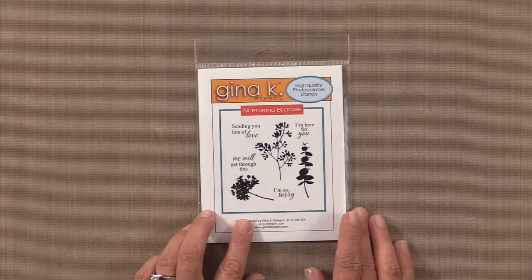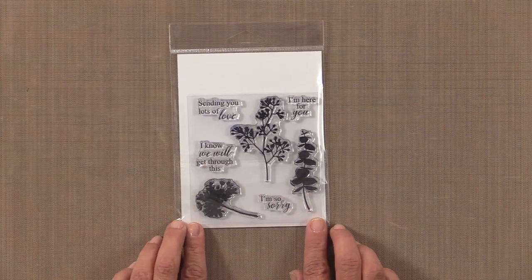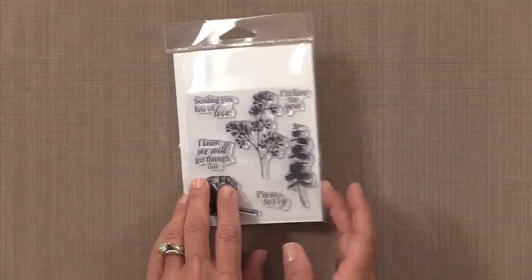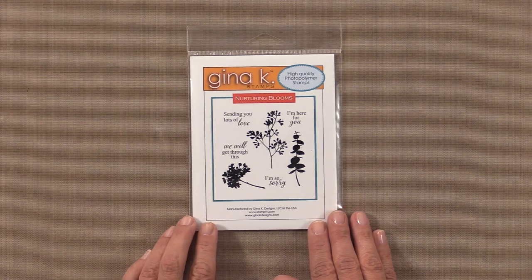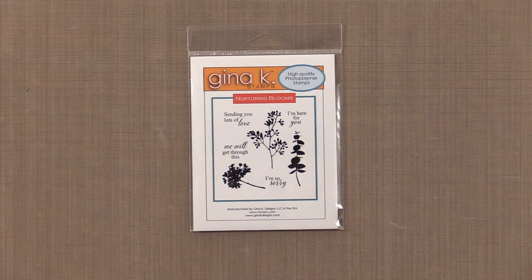Here is our newest incentive stamp set called Nurturing Blooms. Our pictures on the front are a little bit smaller, so I'm going to flip it over so you can see the actual size. This little set is perfect for card makers who need to send cards of encouragement. These beautiful autumn wildflowers will make perfect soft focal images against a blended sky, or you can use them for coloring and embossing techniques. This set is yours free with any $75 purchase and will automatically ship with your qualifying order — no need to put it in your cart.